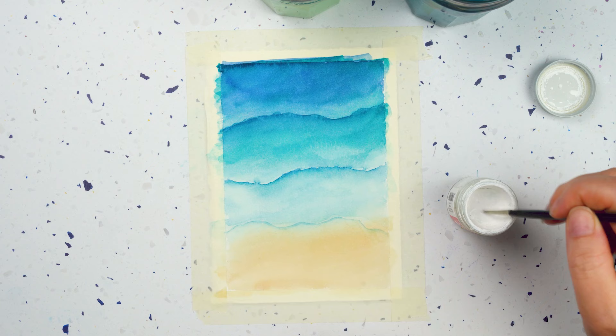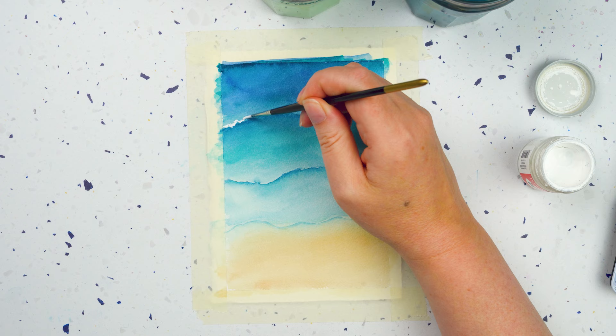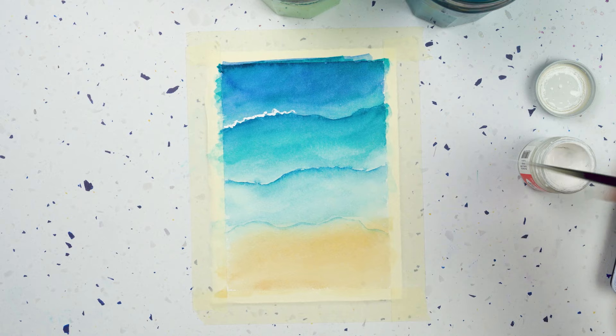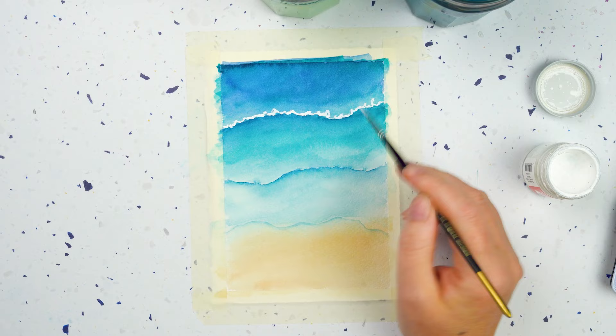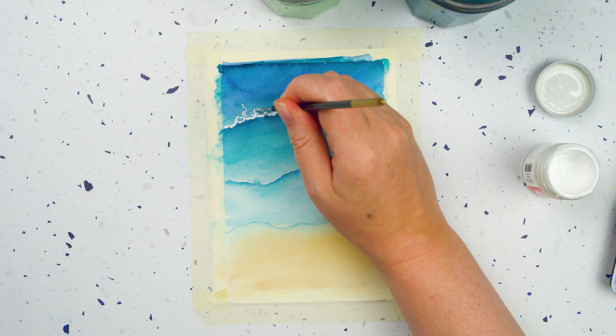Now this is all dry. I'm going to go in with my white paint and start painting those foamy waves. Let's start at the back and I just paint a nice wiggly line right along the edge there. A bit more water to get a nice clean bright white line. I've put in a few wiggles that go a little bit further back, and now I'm going to add to them, putting in a few more little wiggles like this.